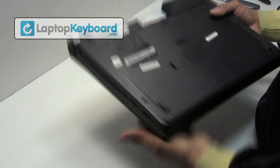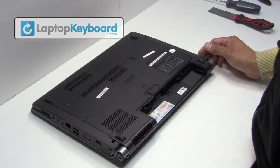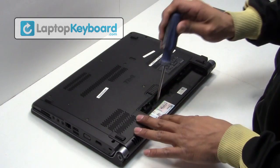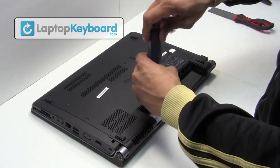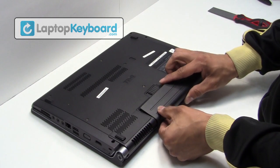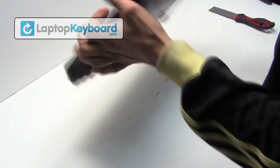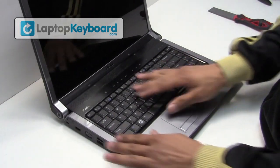Turn your laptop over and place the screws back in. Put your battery back in place. Your keyboard is back in place and aligned perfectly.